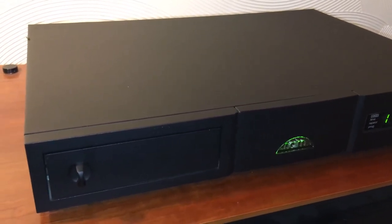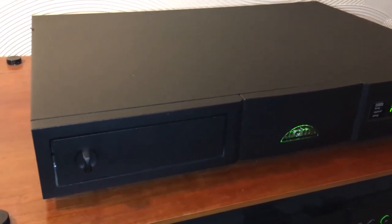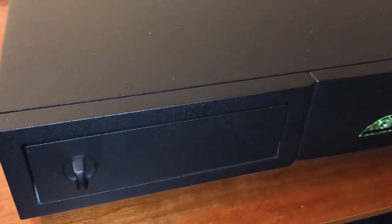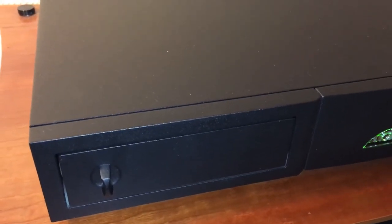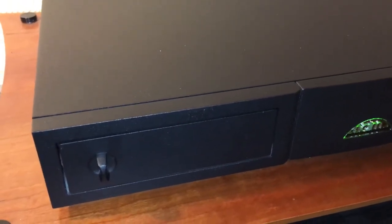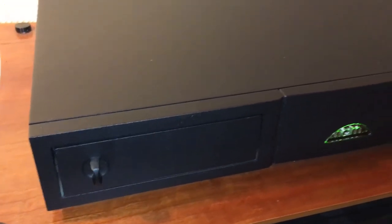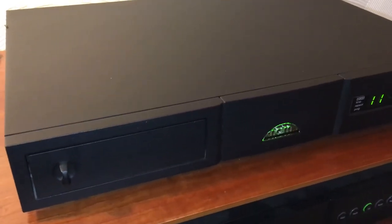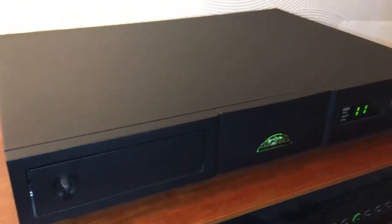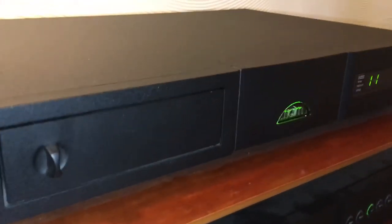A couple of things regarding the technical specification: the CD transport — I don't know what the thinking was behind doing a transport like that, but could it be that it's isolating it from other parts of the player? Because it's not a motorized drawer, and maybe it does help with the overall performance of the CD player. It's certainly very functional — I really like it, it's an excellent CD player.